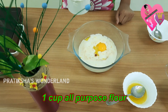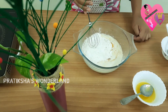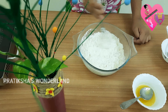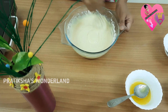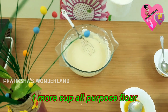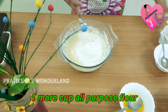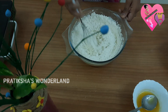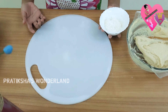Now add 1 cup all purpose flour. Mix everything. Add another cup of flour to the dough and mix well.